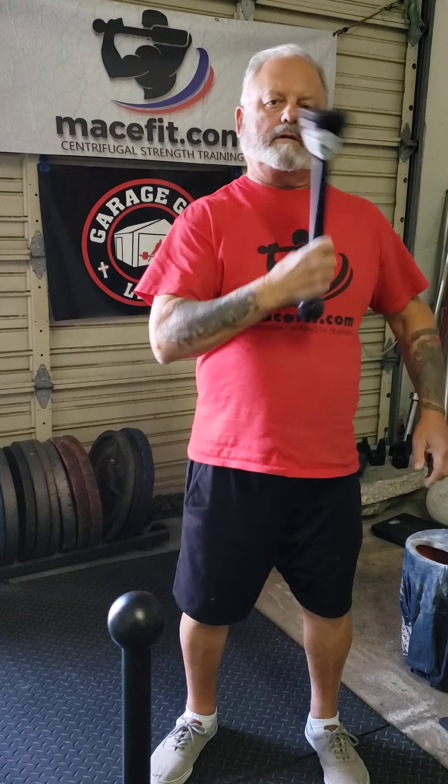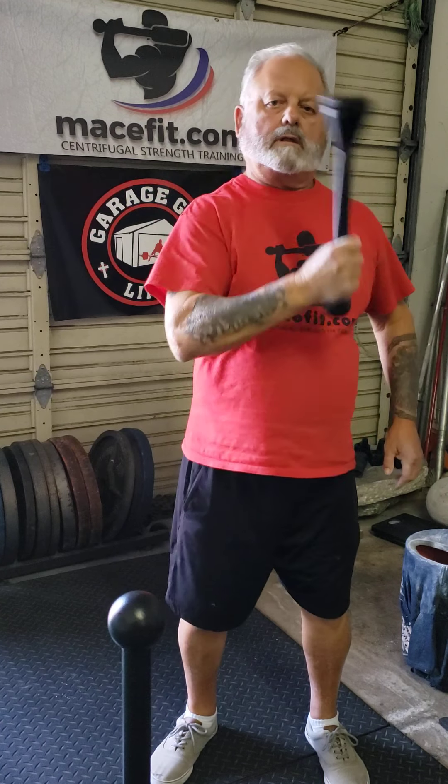We're going to start off doing Americanas — one-handed Americanas with the club. We're going to start from here and swing it out and around. Simple exercise. It takes a little getting used to in the beginning, but don't stress about it.